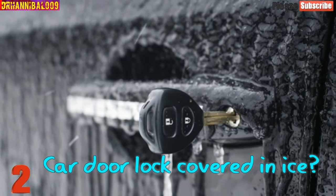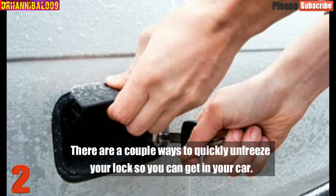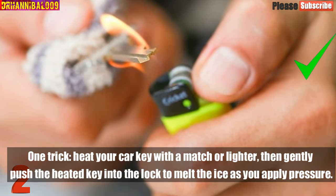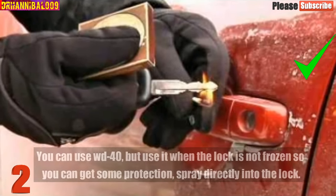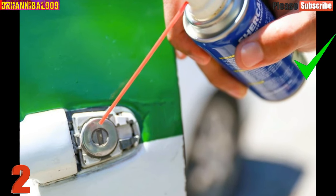Number 2: Car Door Lock Covered In Ice. There are a couple of ways to quickly unfreeze your lock so you can get in your car. One trick: heat your car key with a match or lighter, then gently push the heated key into the lock to melt the ice as you apply pressure. You can also use WD-40, but use it when the lock is not frozen so you can get some protection — spray directly into the lock.